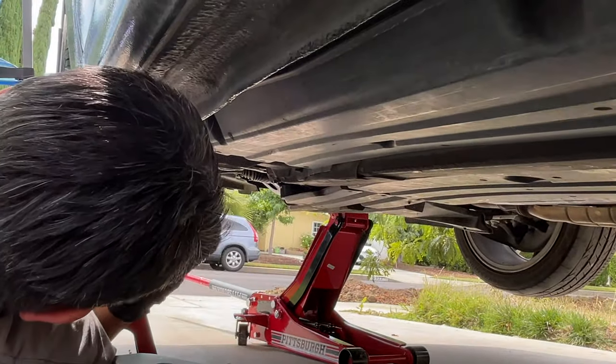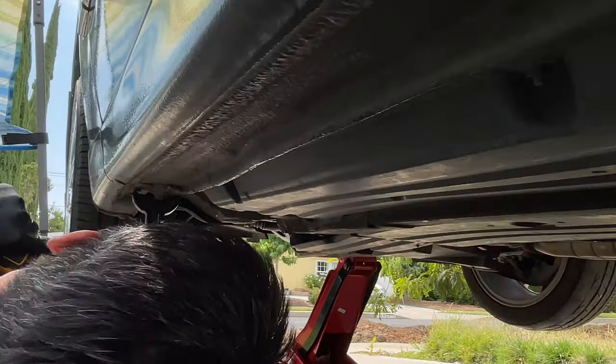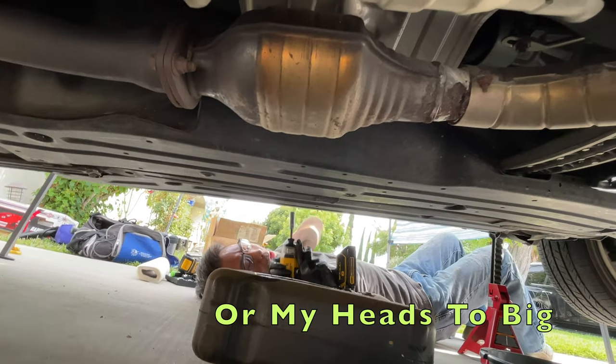These things are super fragile — little cheap plastic retaining screws. I can't get under there. Creep's too high. That's the wrong panel.